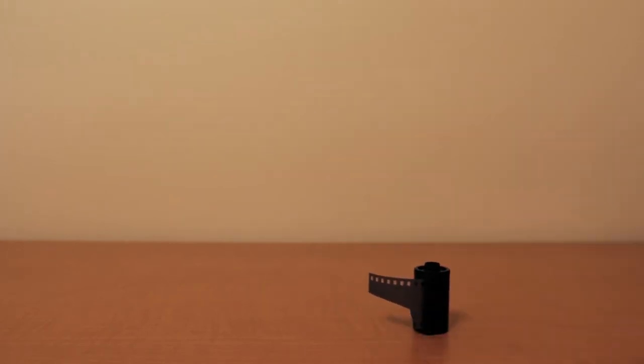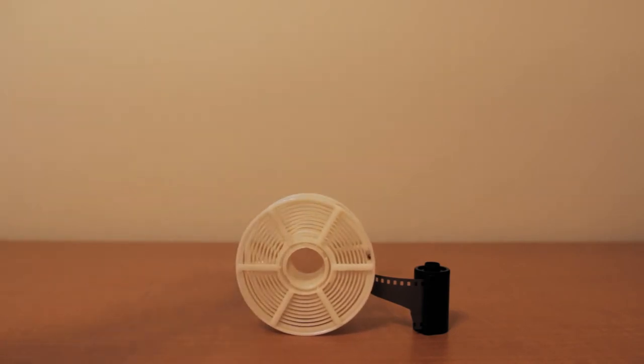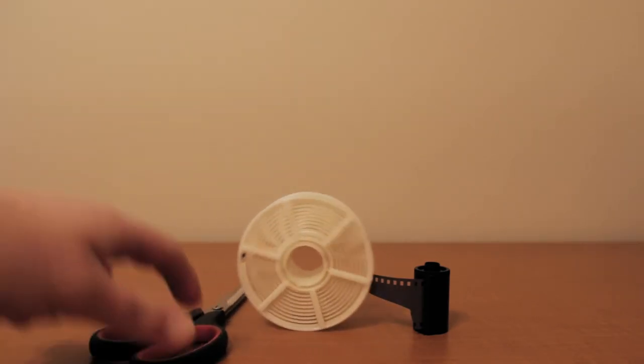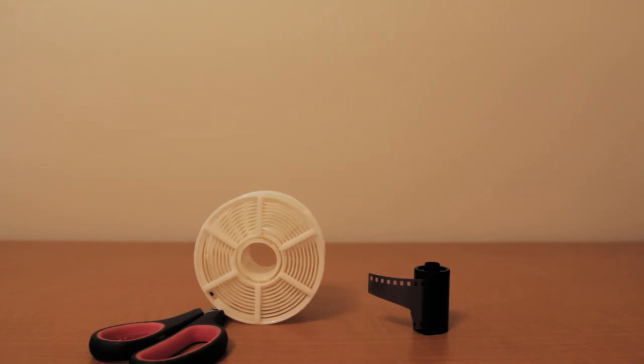When you are loading your film onto your reel, you are going to need three things: one, an exposed roll of film; two, your reel; and three, some scissors. Obviously you also need your development tank and the chemicals and all that, but just for this step, this is what you need.